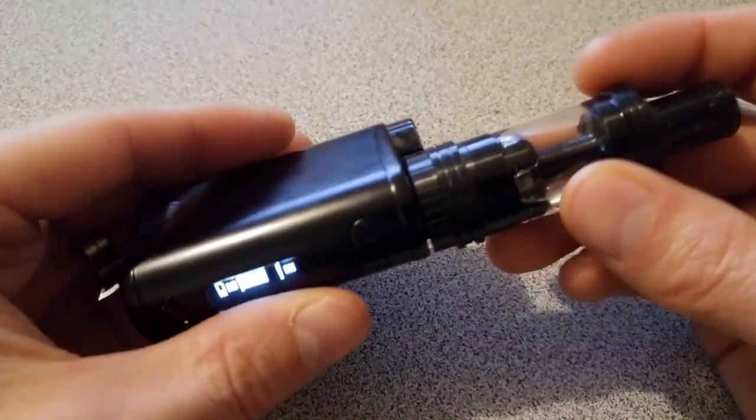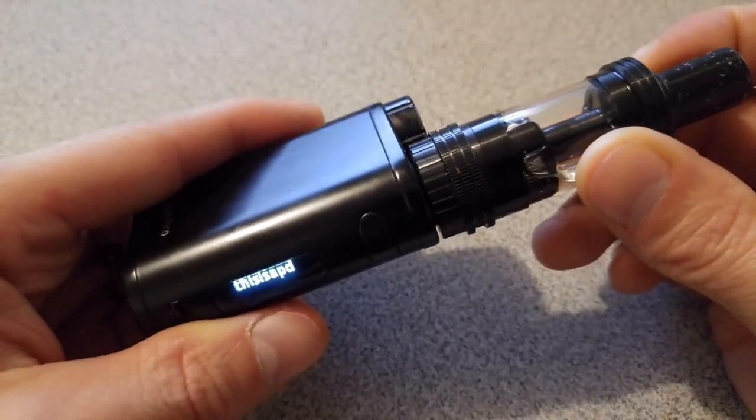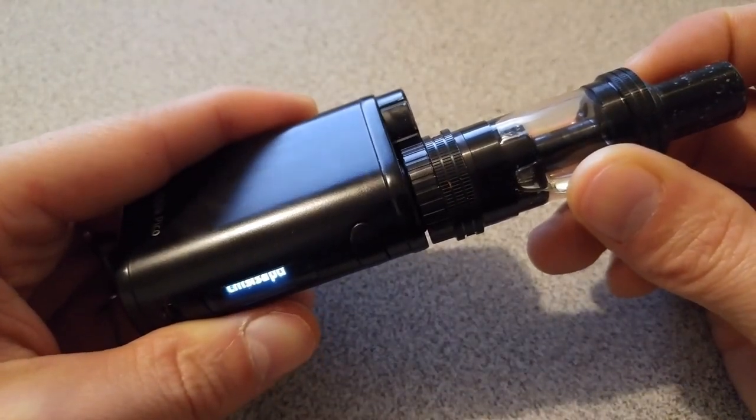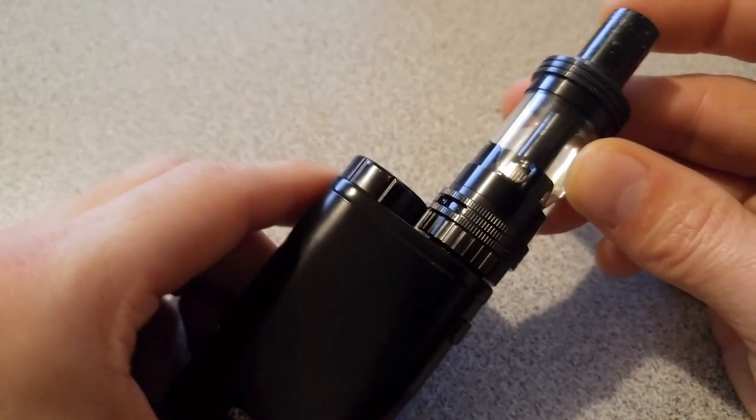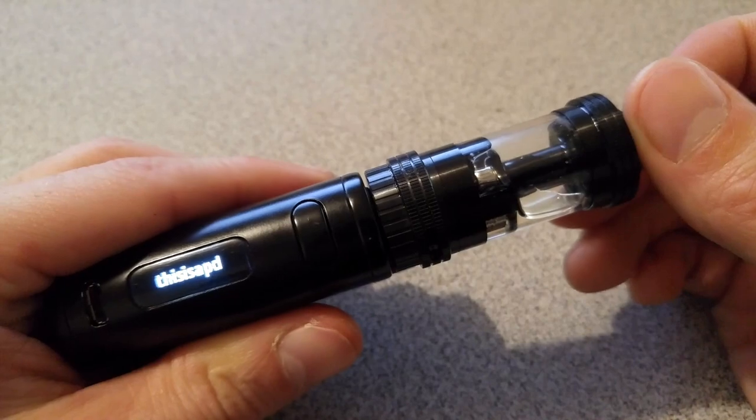I hope that works for you, because the Crown Tank is awesome. I'll do another video — Crown Tank compared to the Melo 3, however you want to pronounce it — night and day, my friends. Enjoy your Crown Tank.